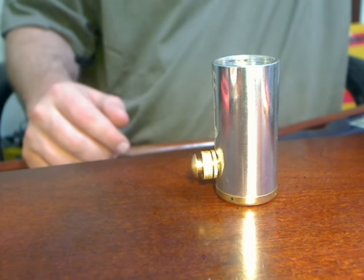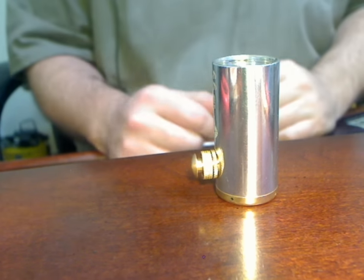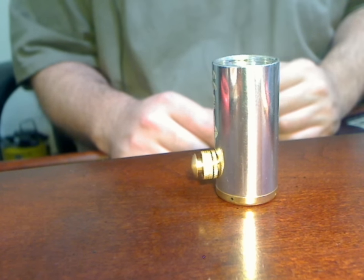Hey everybody, this is Rob with VaporKings.com. I want to make this video to show you how to remove, adjust and reinstall your GGTS button.